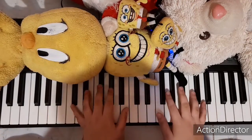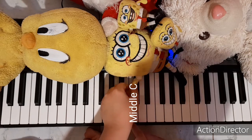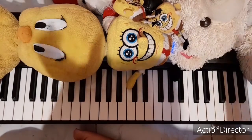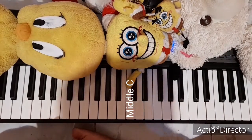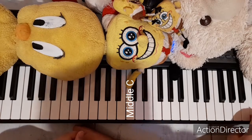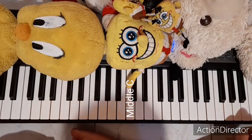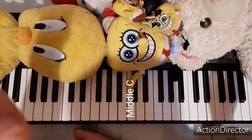First of all, we need to know where we will start. Here's middle C — I'll put Spongebob's hands on it so you know this is middle C. Now go to this C — not that C — find the middle C octave. This key here is called A5.